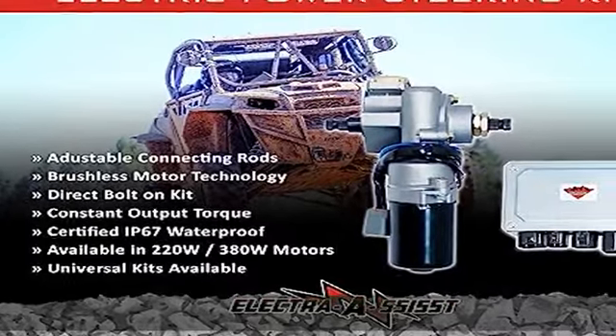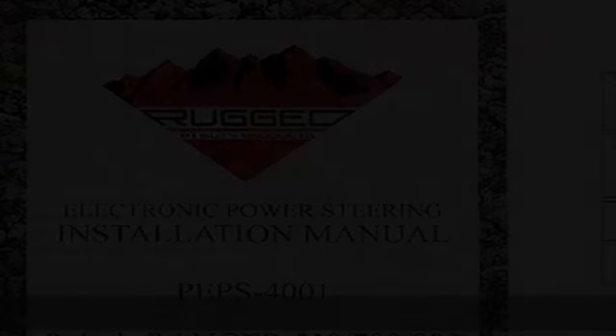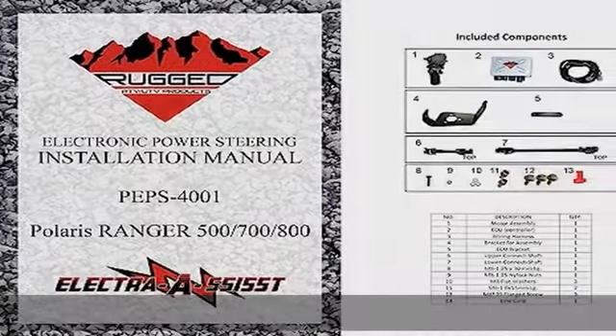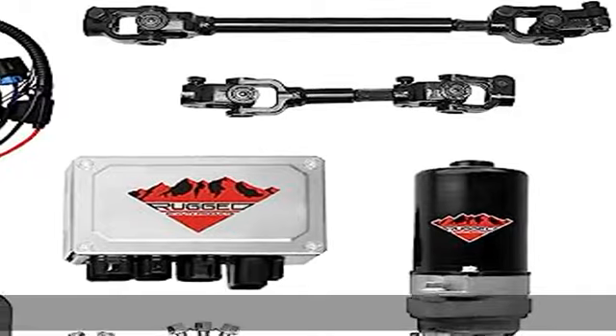The kit is complete to easily convert your machine's steering to EPS. This is 100% fitment guaranteed. Trust in rugged EPS kits to keep you riding.